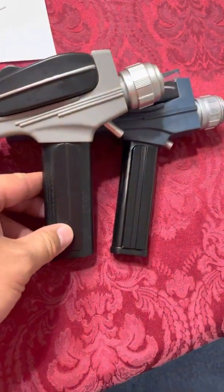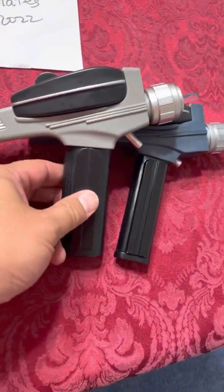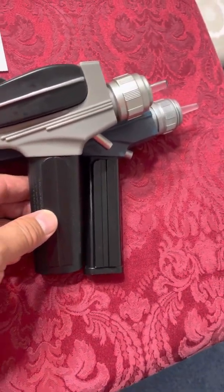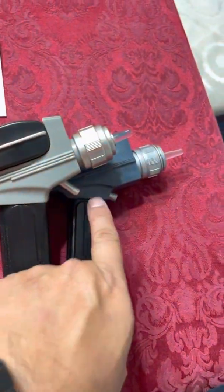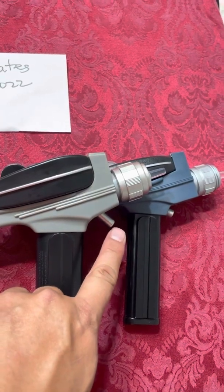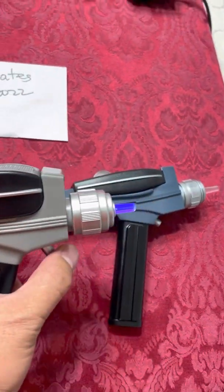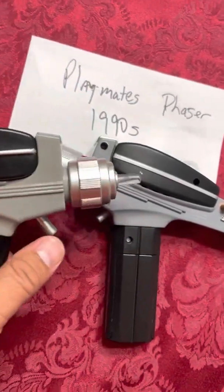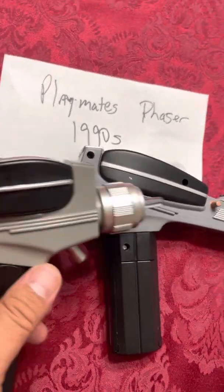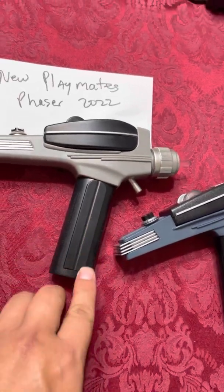Even comparing just the grips, while the Art Asylum grip is thinner and more screen accurate, comparing it to this new 2022 Playmates Phaser, the overall length is very close. The trigger is a little different from the Art Asylum version — it's a bit longer — but still easy to fire. The trigger is also longer than the 1990s version. Overall, this new Playmates Phaser is a lot more screen accurate, particularly in the grips.